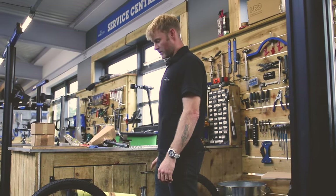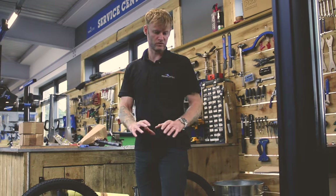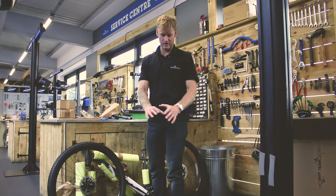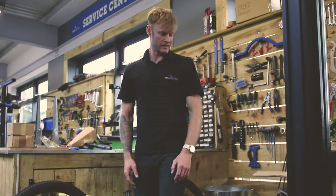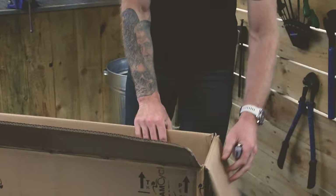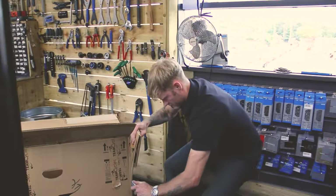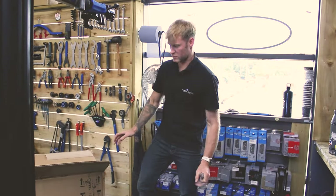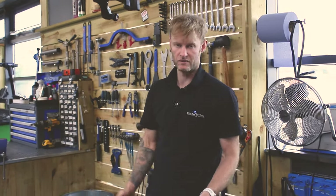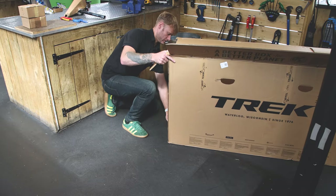What we're going to do now is make a nice little work area on the floor. We'll chop up the box and use it as a workstation — that way if we drop any little nuts and bolts, we've got them on the cardboard. It also prevents scratches on the bike. You might be building it outside on a hard surface, so chopping your box up and using it as a workstation will make your life a lot easier. Get a good sharp Stanley knife and cut down the sides.